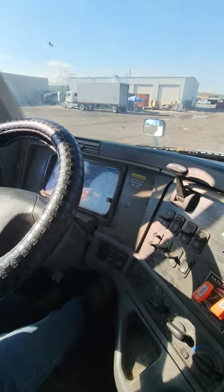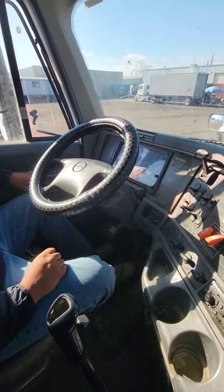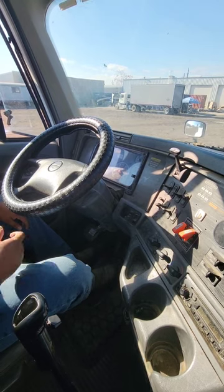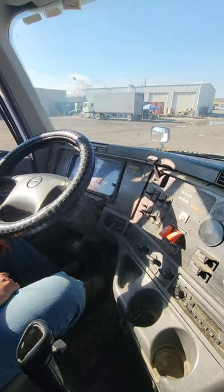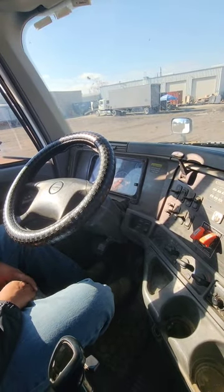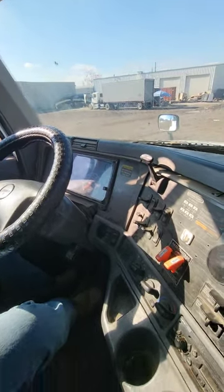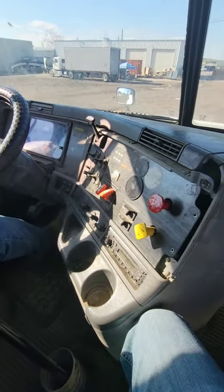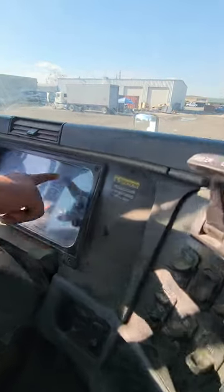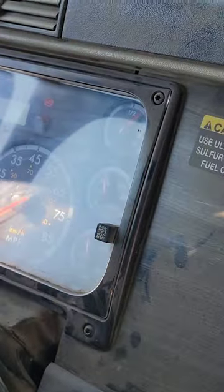I'm going to remove my foot off the service brake now. Now I'm going to do my low air warning device test. I'm going to turn my switch on. I'm going to lose pressure between 75 and no less than 55 psi by stepping on my service brake repeatedly. In between, a light and a buzzer should appear on my dash indicating that I'm low on air. At 60 psi, a light and a buzzer appeared on my dash indicating that I'm low on air. My system is working properly. I did not go below 55 psi.